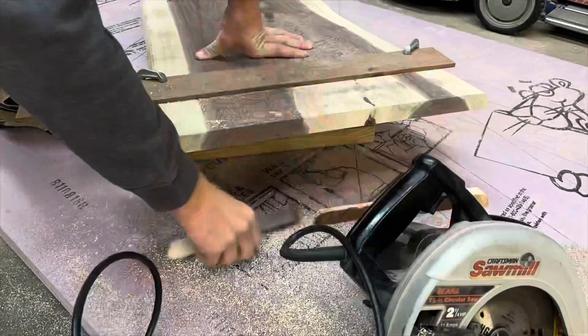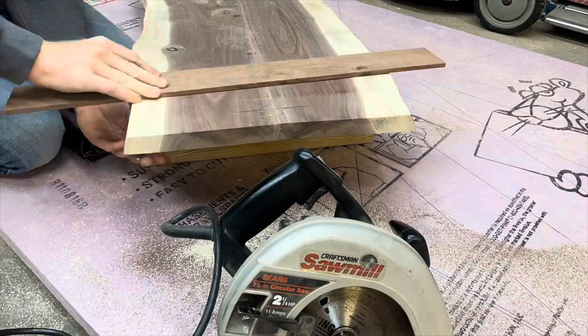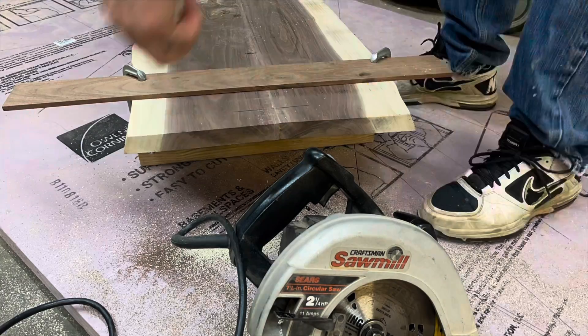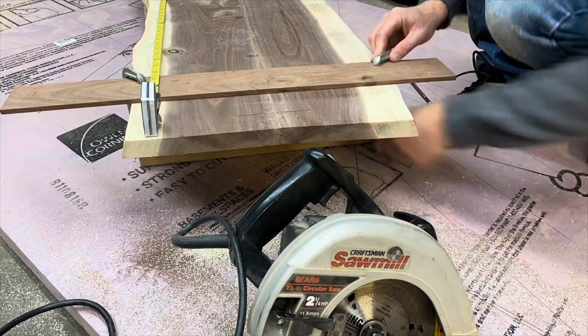The next day when the epoxy was dry, I cut my table down to its final length, once again using the circular saw on a straight edge. I took my time measuring to make sure things would be square on both sides. The final dimensions of the coffee table were around three and a half feet long and approximately 18 inches wide.